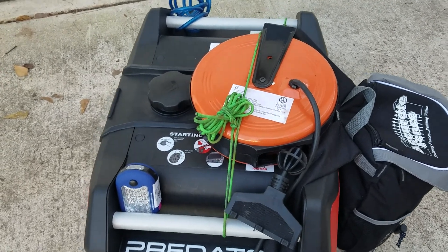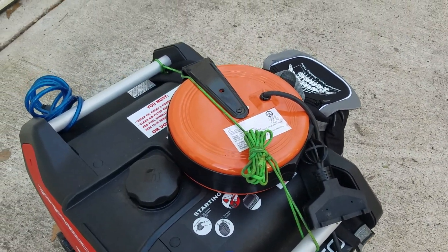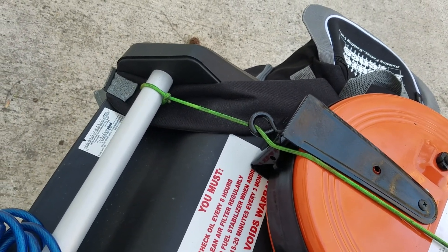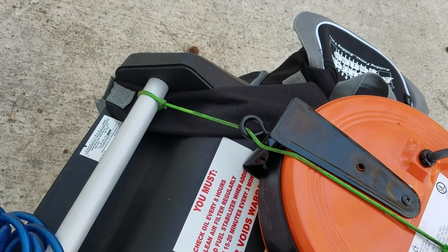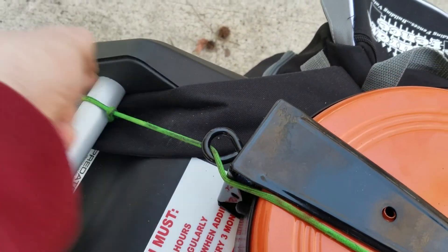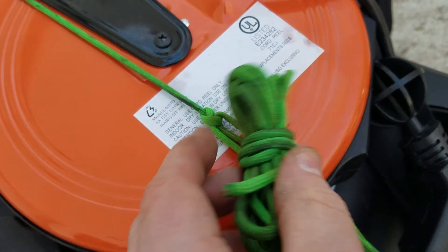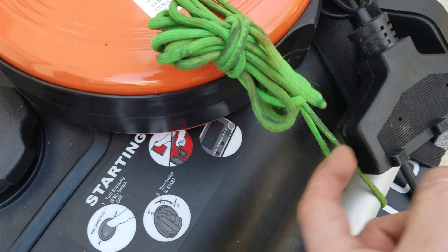I took some string — just experimenting a little bit — some 550 cord, and I did a trucker's hitch to the rails to keep it tight. I have it going through the swivel eye that you normally hang from your ceiling in the garage, basement, or workshop. I use that just to hold it, and it's pretty tight with hardly any give. I came up with my own special trucker's hitch — I'll get more detail on that later. This is just a wad of string I had left, but I got it a certain way where it's self-tightening, as you can see how tight it is.